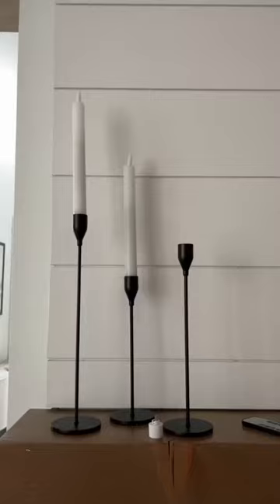Here are some of my favorite Amazon home decor finds. These battery-powered tapered candles are a must-have.